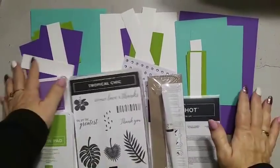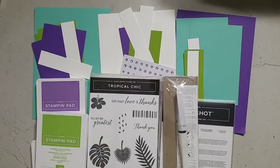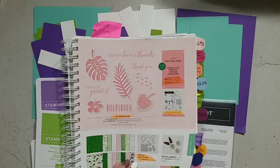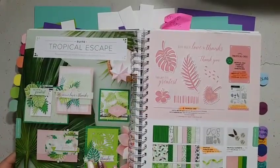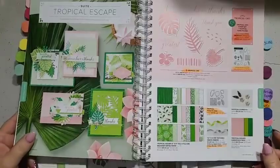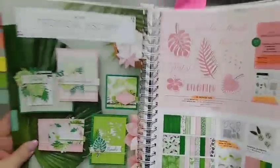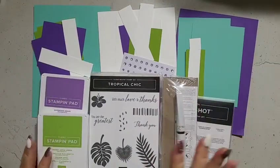My color combination is very bright and very cheerful — I am loving the purples in our catalog. The Tropical Chic bundle is on page 121; it has a beautiful stamp set and some lovely framelits. I have four different levels in my online classes. In our catalog they've used pinks and greens, but I decided to go brighter and add in gorgeous grape.